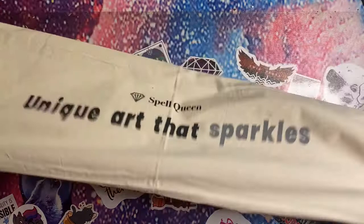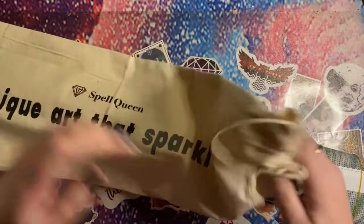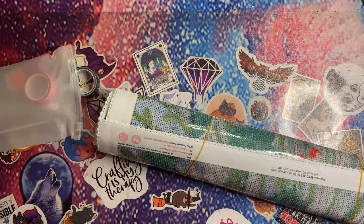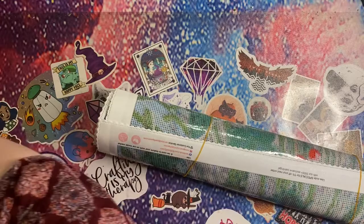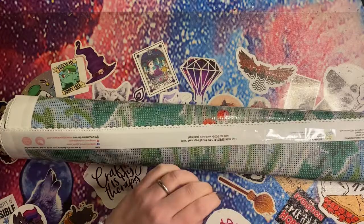Spell Queen canvases come in boxes, and then canvases are also packed in these lovely little canvas drawstring bags, which are great for storing your canvases and keeping the dust off. There are quite a few uses for these if you want to store things in them after the fact. We'll look at the toolkit in a tick because I know most of us have already got toolkits, so it's less important. I actually don't know what size this is.